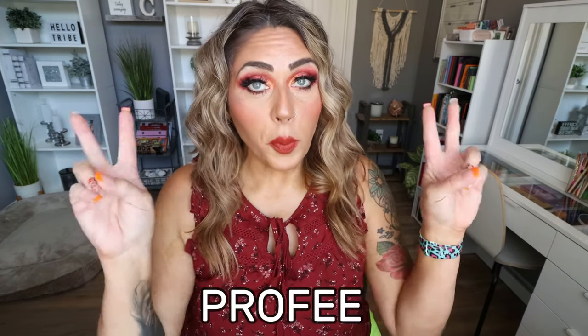Hi friends and welcome back to my channel, and a very special welcome if you're new here. My name is Jen. I'm a certified weight loss and nutrition coach and I'm on WW Personal Points. Today we're making protein coffee. So many of you have reached out asking me what I put in my coffee every morning, because I drink a protein coffee, otherwise known as proffy, every single morning.